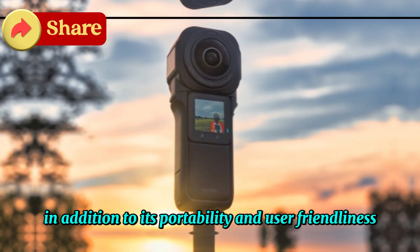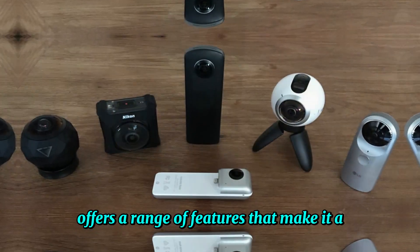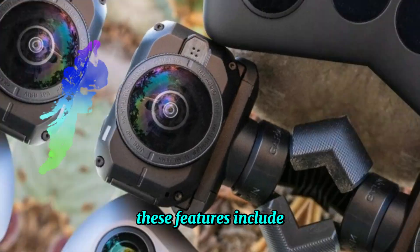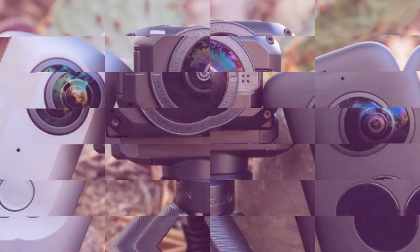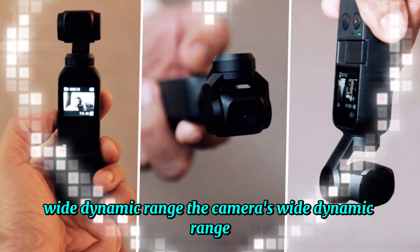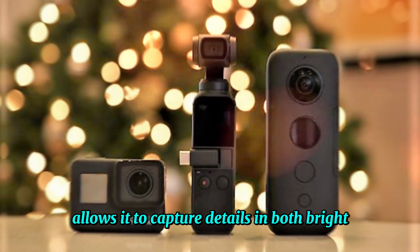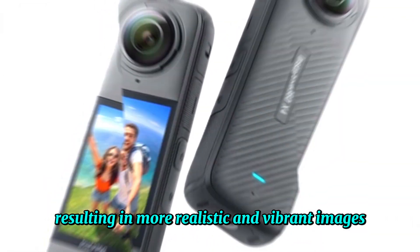In addition to its portability and user-friendliness, the Osmo 360 offers a range of features that make it a versatile tool for capturing immersive content. These include high-resolution image and video capture — the Osmo 360 can capture high-resolution 360-degree photos and videos, providing stunning detail and clarity. Its wide dynamic range allows the camera to capture details in both bright and dark areas of a scene, resulting in more realistic and vibrant images.